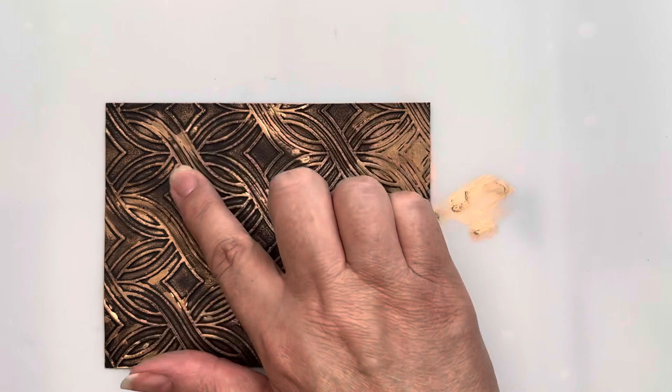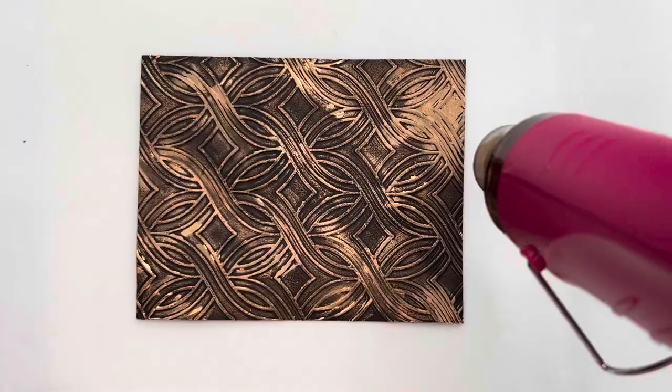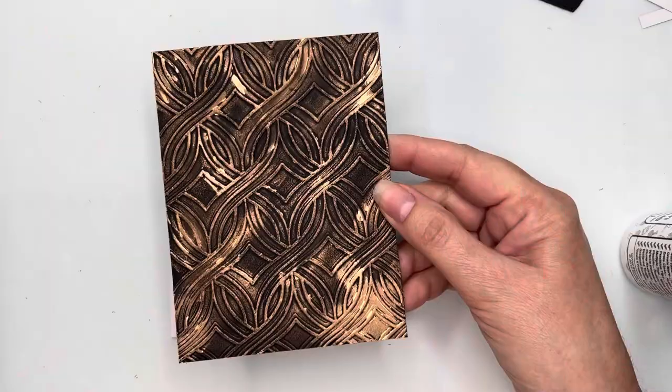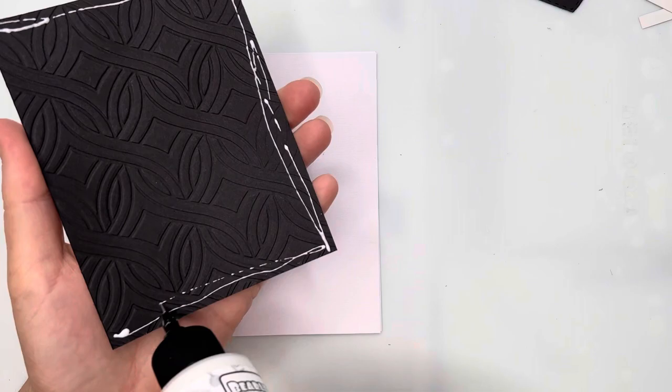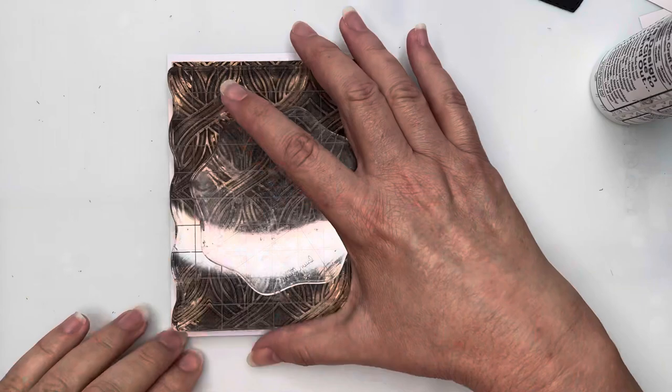I'll wipe up the bit left on my non-stick mat and heat-set this again — it does get a really beautiful metallic finish. I'm gluing this to my card base using plenty of glue because the embossed surface means less contact area, and I add acrylic blocks to ensure good contact. I've taken a piece of the gold printed paper layered onto black cardstock, and I'm also adding a semicircle of black card to layer some dandelions onto, since without it the dandelions disappear against the background.